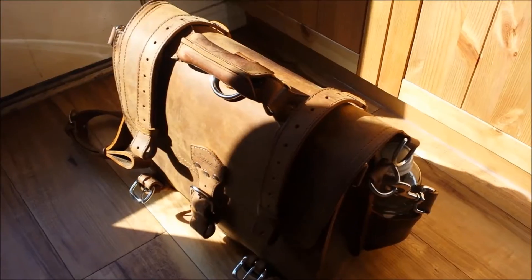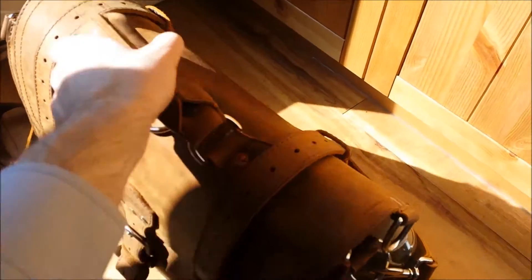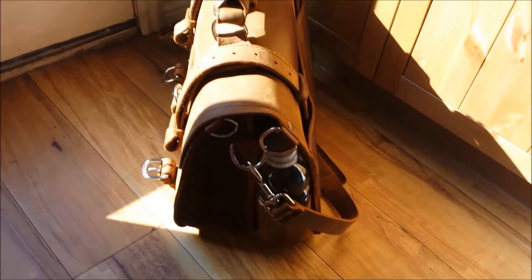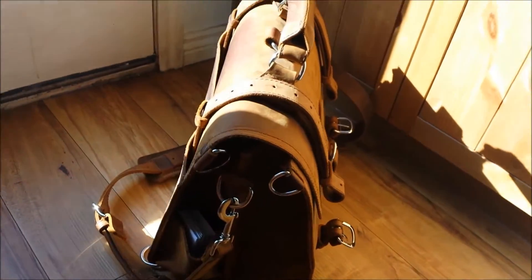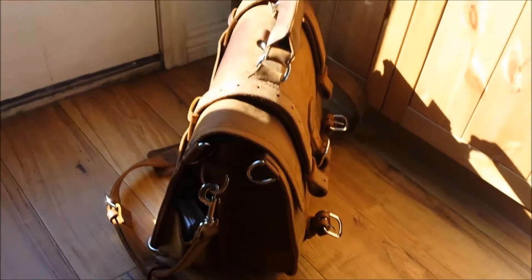But they look good — it adds character. One thing I want to point out is it leans forward a little bit. Not a huge deal, but when I set it down, it has kind of a forward lean to it, even if the back has all the weight. So that's kind of weird, but not bad.